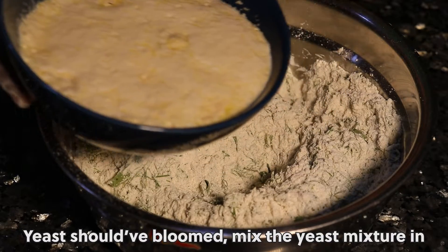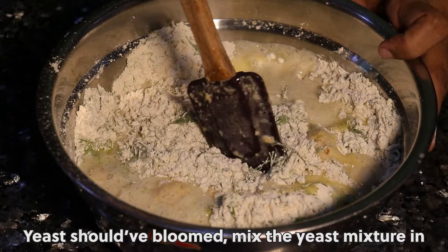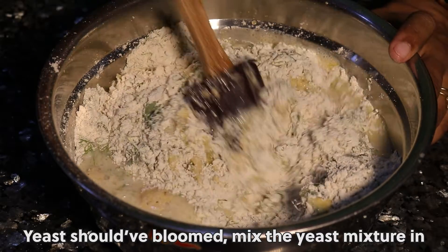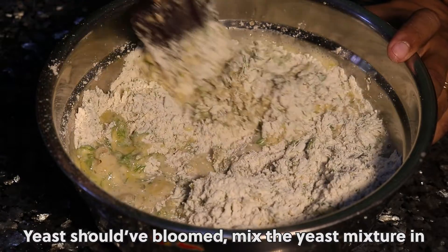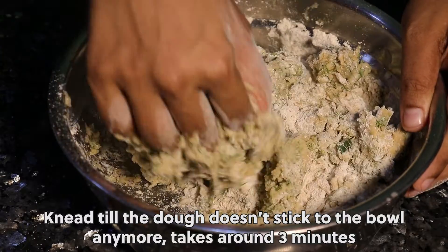The yeast should have bloomed. Mix the yeast mixture in. Knead till the dough doesn't stick to the bowl anymore.